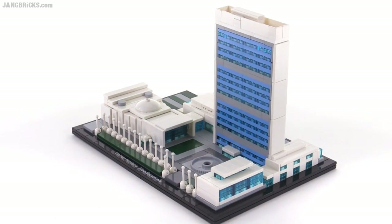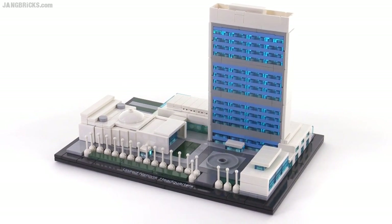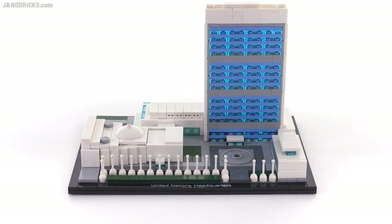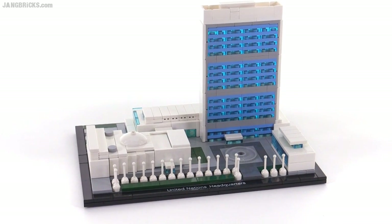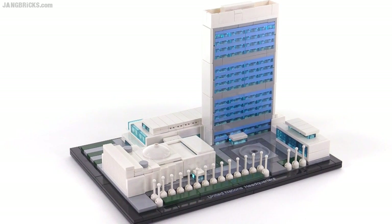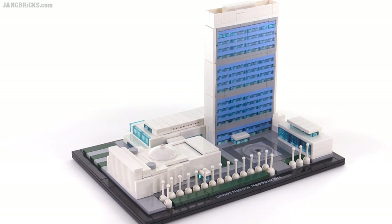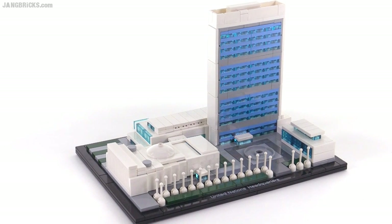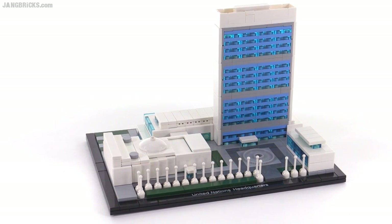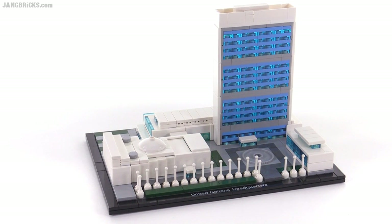It challenged me, it worked my brain, it was interesting. I actually very much appreciate that kind of intellectual entertainment from building this thing — that's a lot more valuable to me than the finished product. So I think this is another really, really good example of the LEGO Architecture theme just at its best. But that's about all I have to say about this set. If you have anything you'd like to add, feel free to comment. As always, thank you for watching — I hope I showed you everything you wanted to see here. I will be talking to you again very soon.